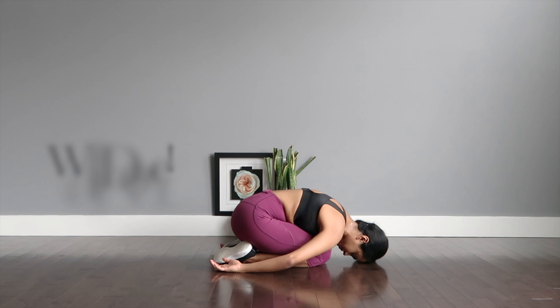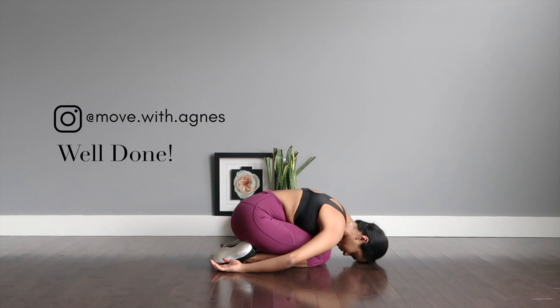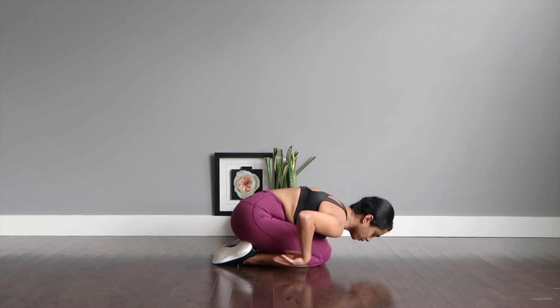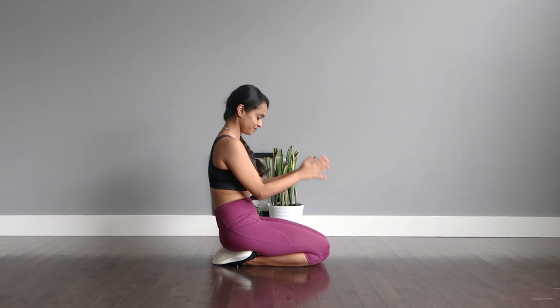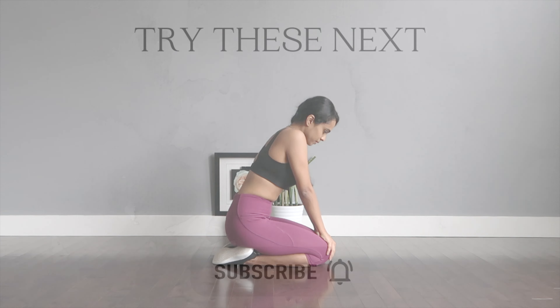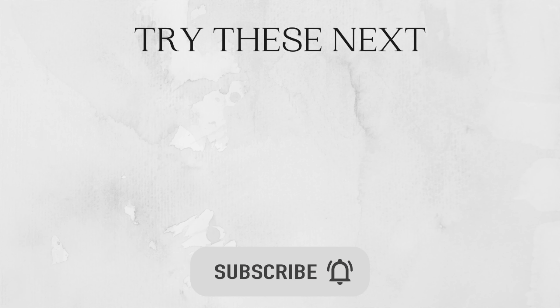Well done everyone! I really hope that you enjoyed this full-body cardio routine — great workout from head to toe working large muscle groups. I hope that you broke some good sweat. If you liked this video, do thumbs it up and leave me your thoughts in the comments below, and do come back to my channel for more at-home workout videos. Thank you so much and I'll see y'all very soon.